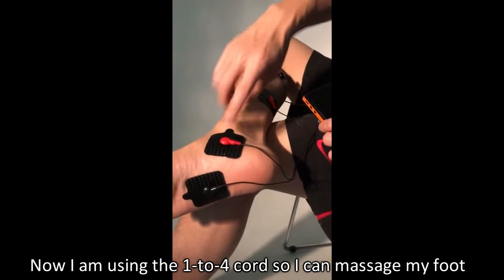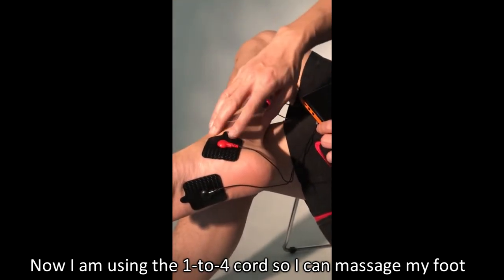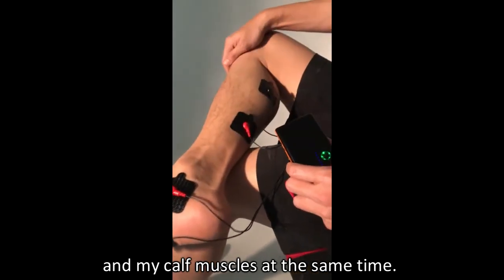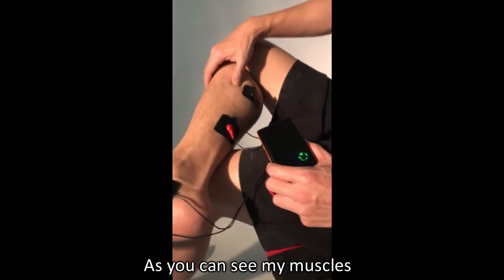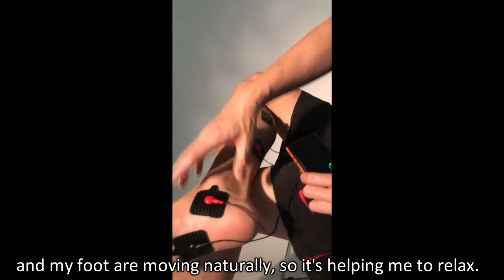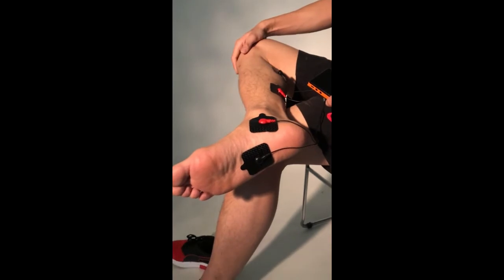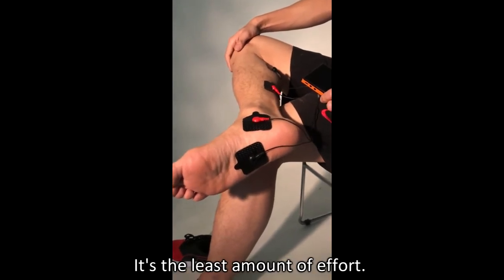Now I'm using the one-to-four cord, so I can massage my foot and my calf muscle at the same time. As you can see, my muscle and my foot are moving naturally, so it's helping me to relax with the least amount of effort.